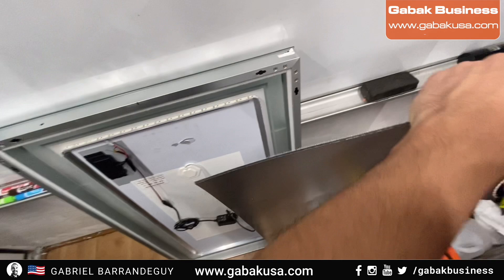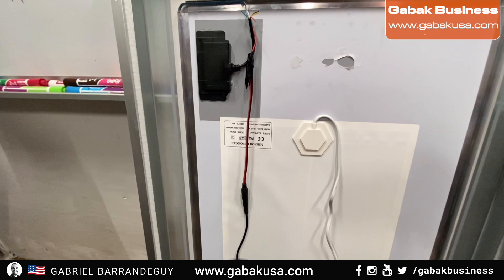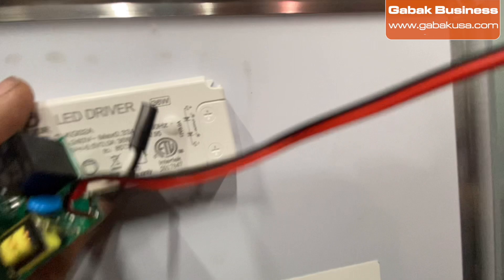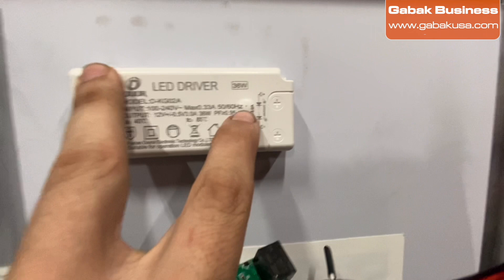Now I'm going to show you the problem I found on this mirror. As you can see, we have the outlet here coming from the other side, going all the way over. We have two options — I'll show you the easiest one first. This unit works with a dual 240V input, so you can plug it in anywhere in the world.